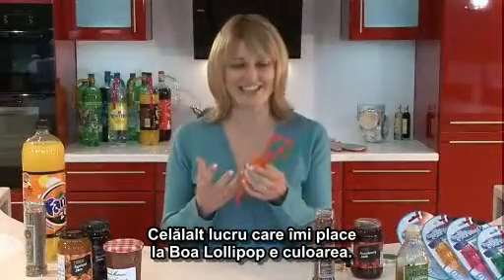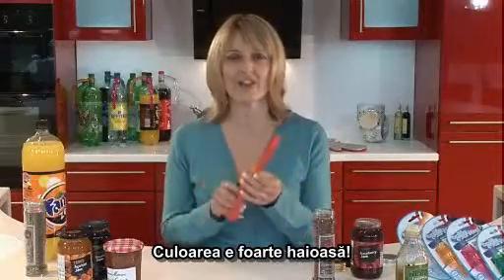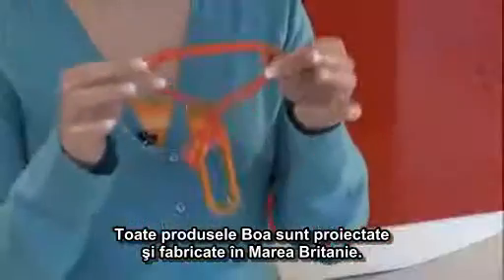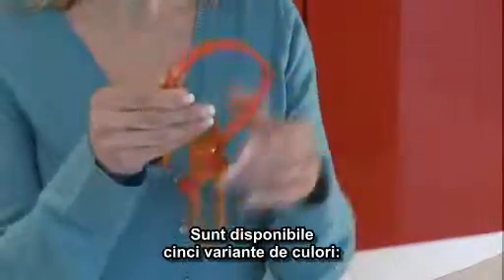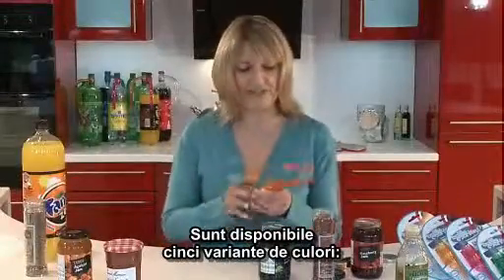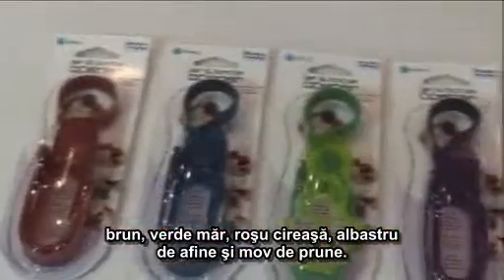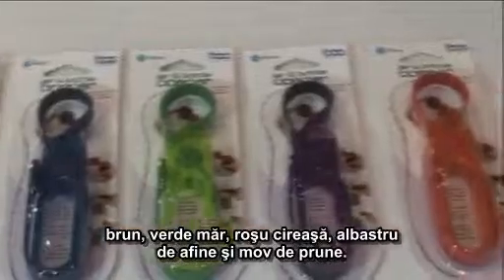The other thing I like about the Boa Lollipop is the colour — the colours are really funky. They're all dishwasher safe. All Boa products are designed and manufactured in the UK. It comes in five different colours: barley sugar, apple, cherry, blueberry and plum.